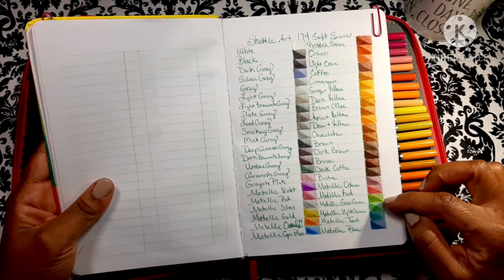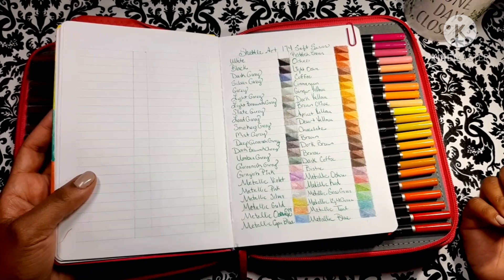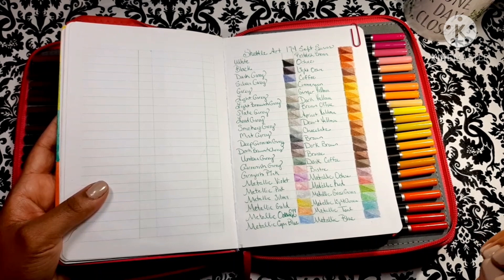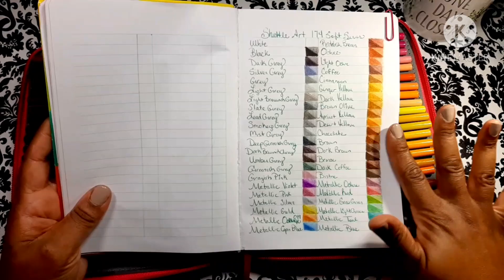There are quite a few metallics — I think it's 12. Yes, it's 12 metallics in this set. And you can't find metallics in high-end pencil sets — they just don't exist. They'll have gold and silver metallic and that's it. You may be the type of person to say I don't need metallics, but I'm going to have a video coming out very soon that shows you how I use my metallic pencils. I love my metallic pencils.